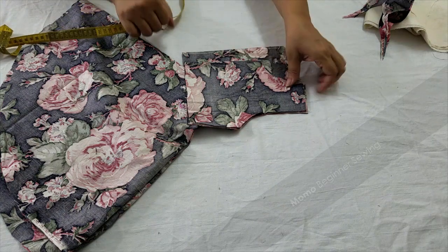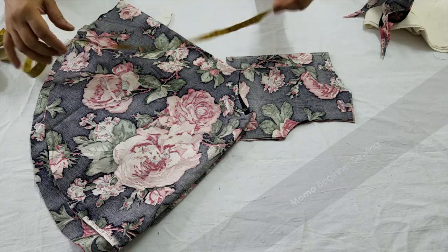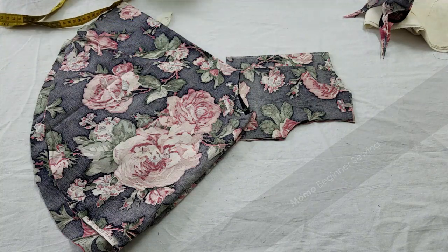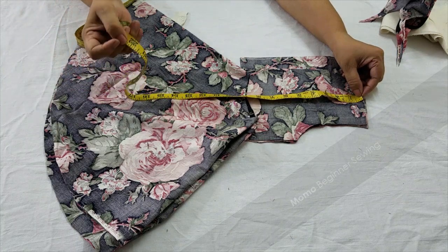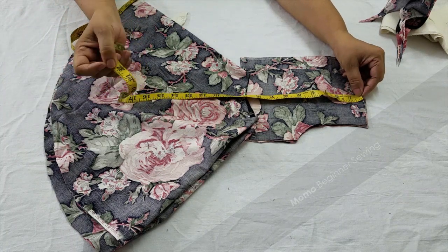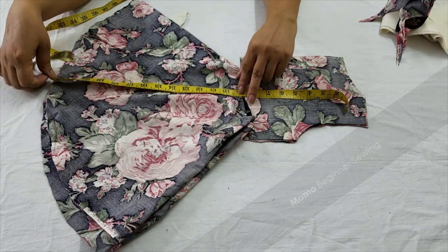This is a free pattern tutorial. The total measurement we have is about 22 inches in total, which is good for a three-year baby. It is going to be a very nicely done frock with a nice print — just take a nice print with it.